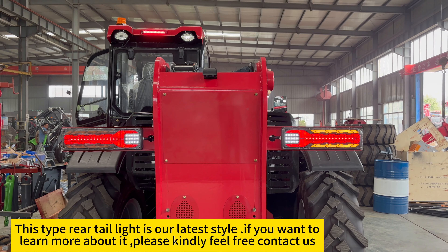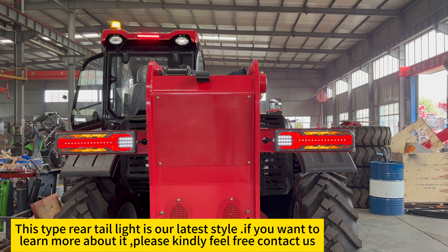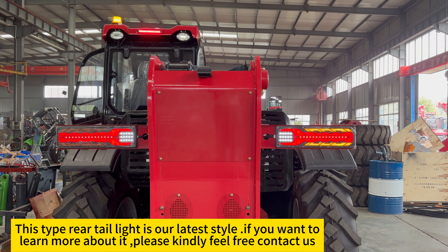This rear tail light is our latest style. If you want to learn more about it, please feel free to contact us.